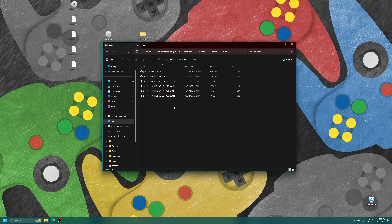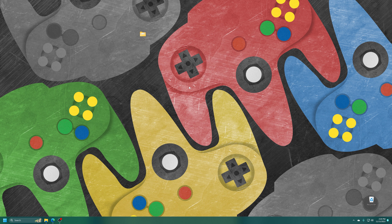I have two BIOS files in here: the one from my FAT PS2 and then the one from the PS3 emulator. With your BIOS file in place, all you need now is PS2 games.